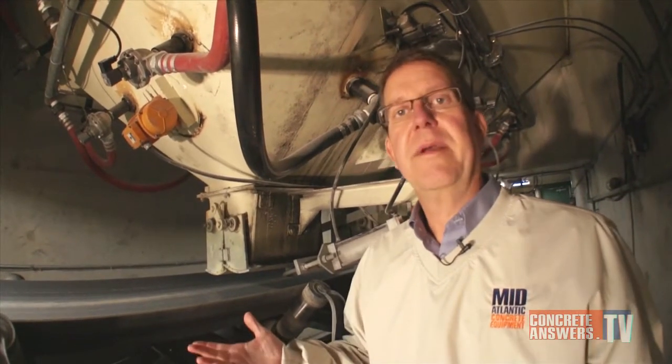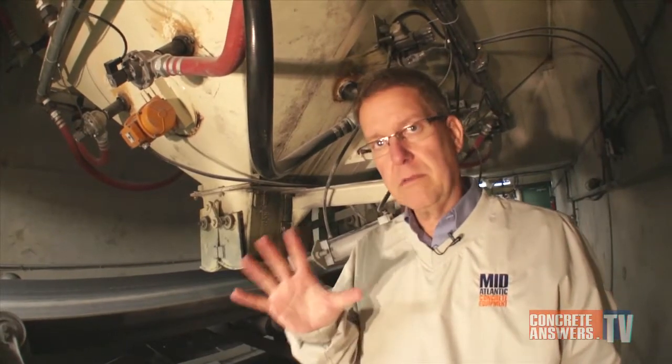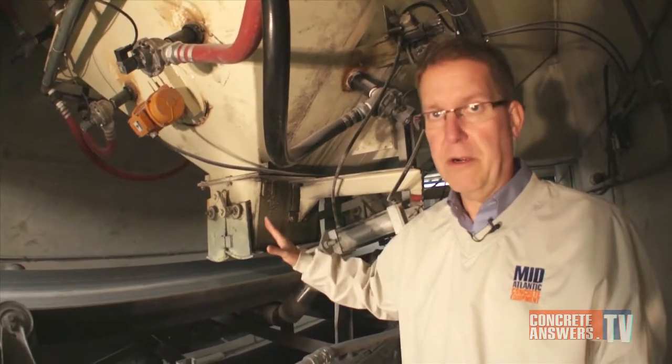It's a waste product, but these folks are using it to make new concrete. It fills the voids and reduces the amount of cement you need to use. It's a great product to use, but the real challenge is, of course, when this stuff gets wet — it's a real bugger to move.